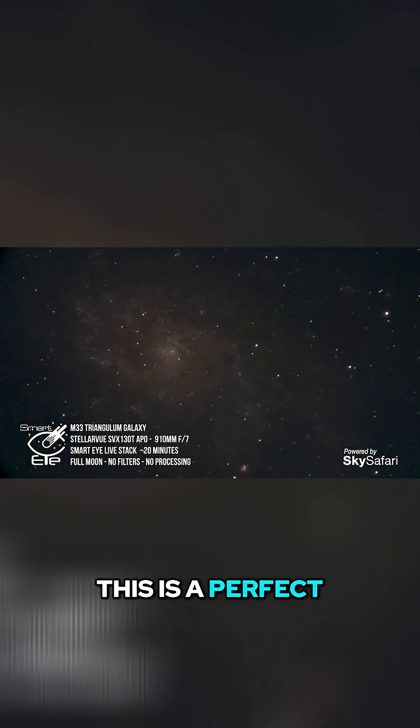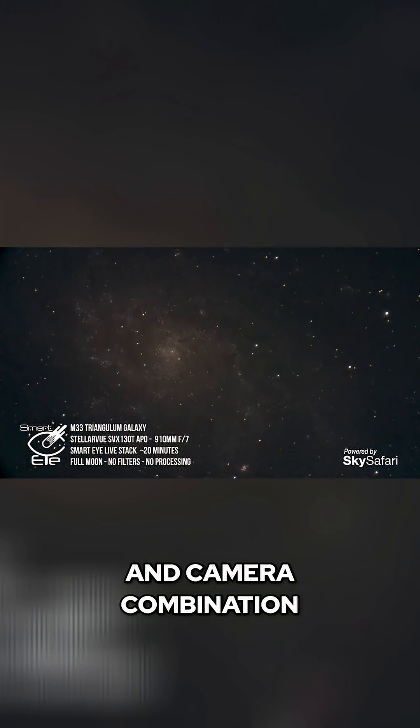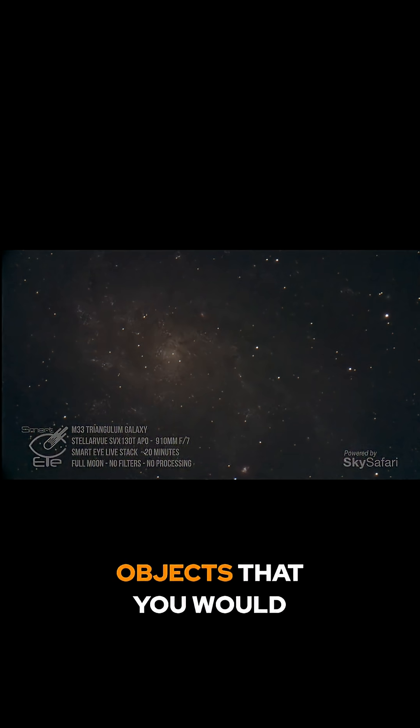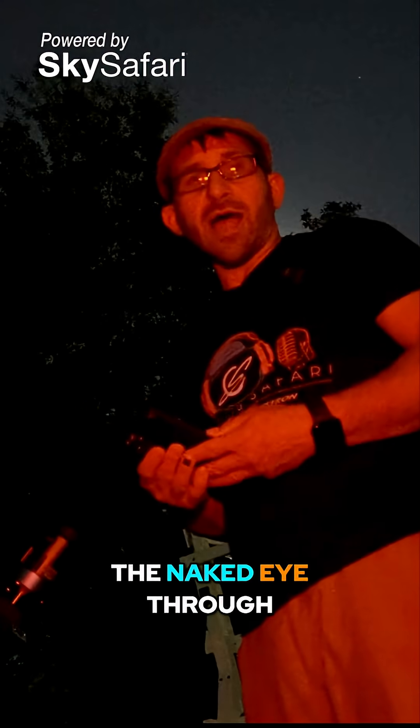This is a perfect object for this telescope and camera combination, honestly. It's one of the objects that you would very likely not be able to see with the naked eye through a traditional telescope.